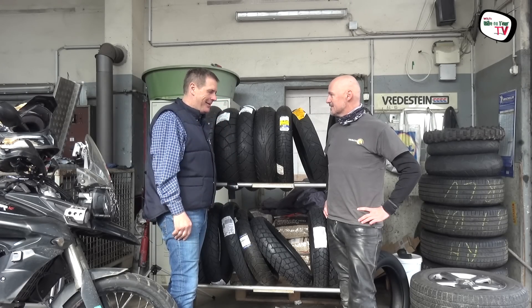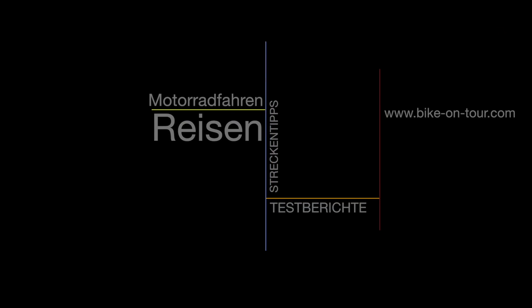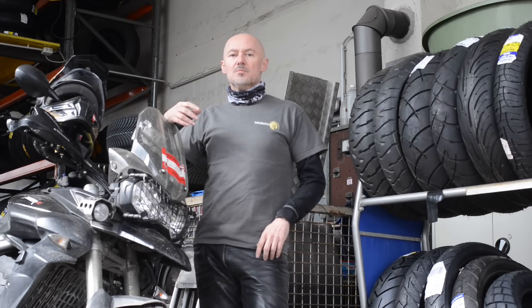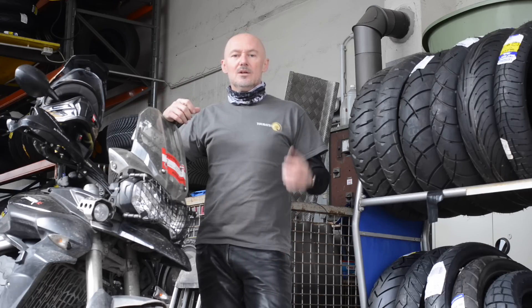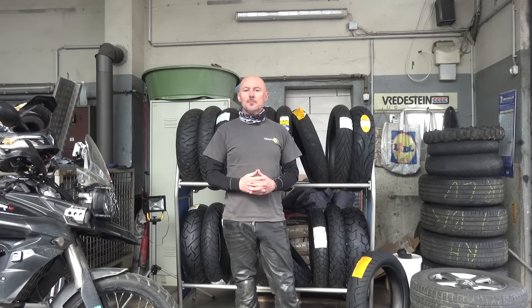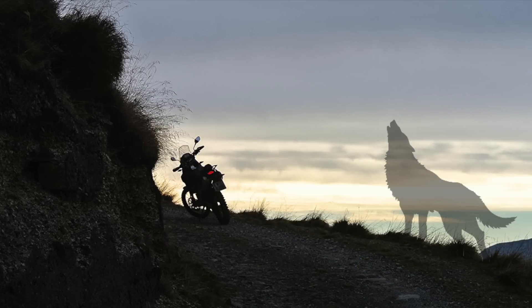Dann sage ich danke, Walter. – Bitte. – Wenn euch das Video gefallen hat, würde ich mich wie immer über einen Daumen hoch freuen, über einen Kommentar, ganz egal ob auf meiner Seite oder auf YouTube. Und wenn ihr den Kanal noch nicht abonniert habt, nehmt ihr das vielleicht jetzt zum Anlass – es ist gratis und dann versäumt ihr kein Video mehr von mir. Bis zum nächsten Mal.